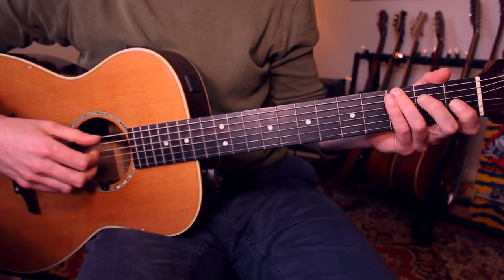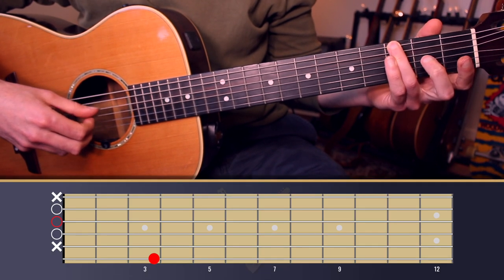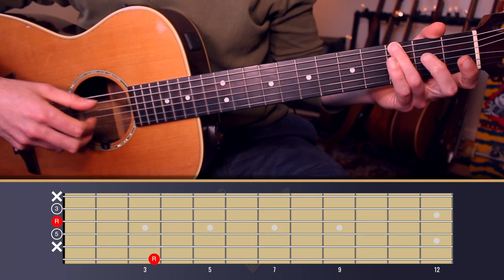The progression starts on the G chord. I'm using finger three to fret the G note on string six, nothing on string five, then open four, open three, open two. We can put our picking pattern to that.